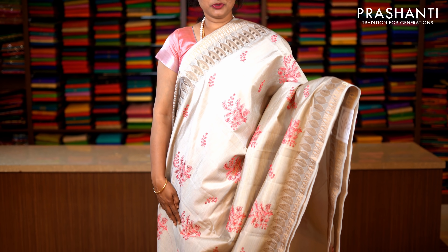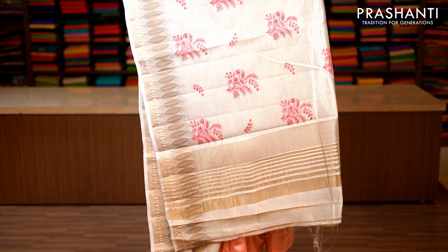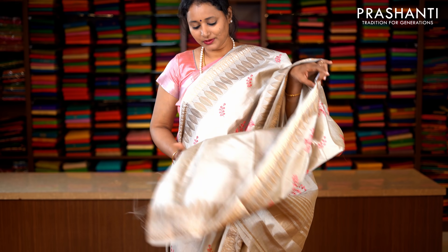Silver grey with antique zari woven borders on either sides. Very pretty leaf and floral pattern woven on either sides of the saree, with a body having contrast floral embroidered buttas. Lines of zari along the pallu. This has got a plain blouse in silver grey. Priced at 1590.